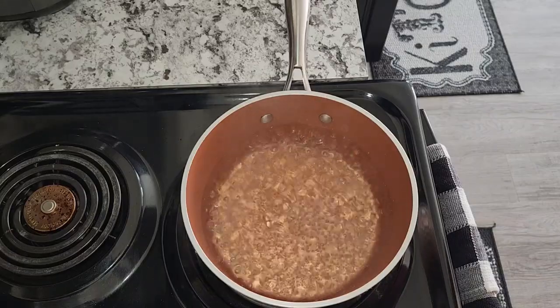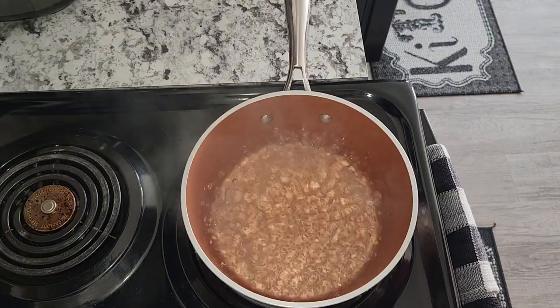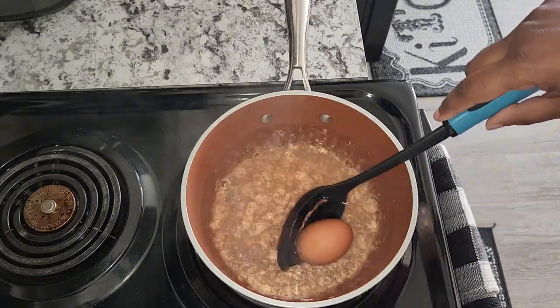Hi guys, welcome back to my channel. Today I will be making some seafood spaghetti. First I'm going to go ahead and boil my eggs, and I'm using four.